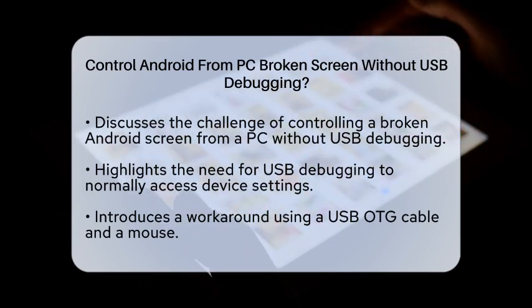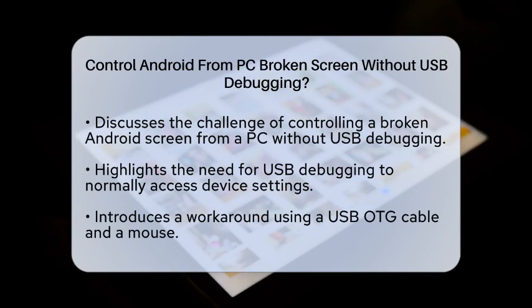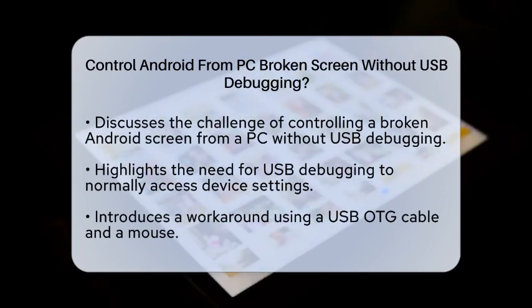First, let's address the challenge of enabling USB Debugging on a broken screen. Normally, you would need to enable USB Debugging by going into your device's settings, but if your screen is unresponsive, this is impossible. However, there are a few workarounds.